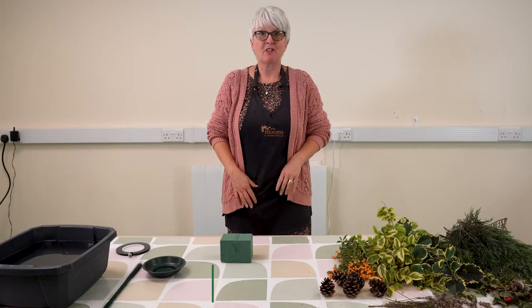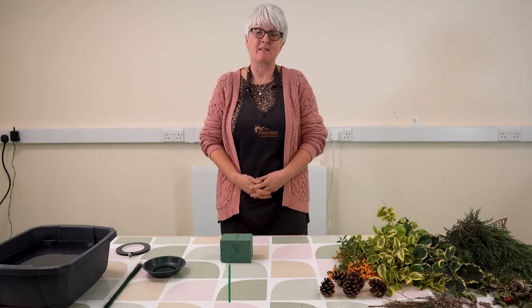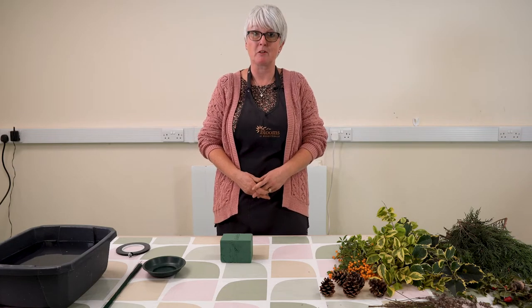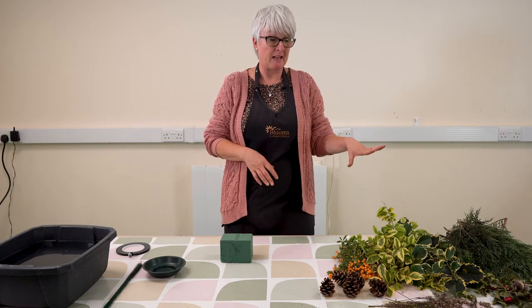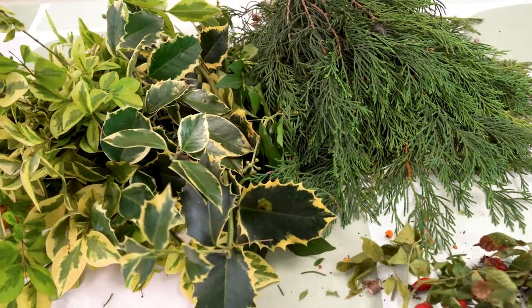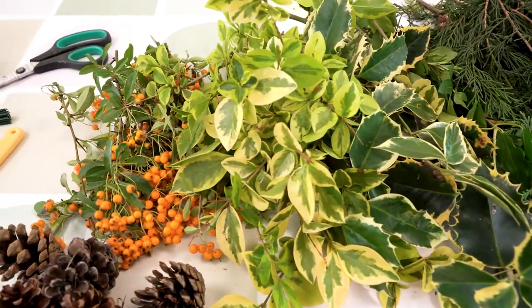Hi everybody, I'm Jo from Blooms at Borrodale. I have a florist in Holterley Clay and I've been invited to come here today to Green Futures to show you how to make an autumn table arrangement. We've got lots of lovely foraged items from the gardens here — all sorts of seed heads, evergreen foliages, berries, and cones to make this arrangement with.